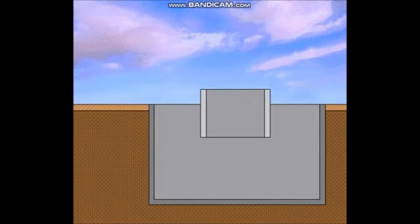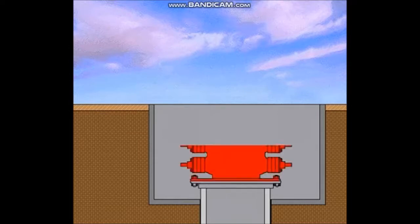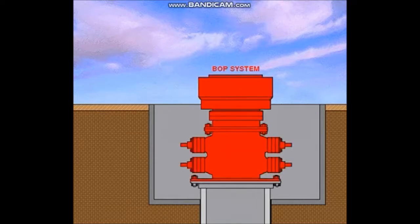The first string of pipe to be used in a well is called the conductor pipe, or drive pipe. To begin, a large diameter hole is drilled to a specified depth, generally relatively shallow, such as 100 or 200 feet. The pipe is driven into the ground to a specified depth or to the point of refusal. In most cases, an adapter flange or a drilling flange is welded to the conductor pipe as a means to connect a diverter system or blowout preventer system.